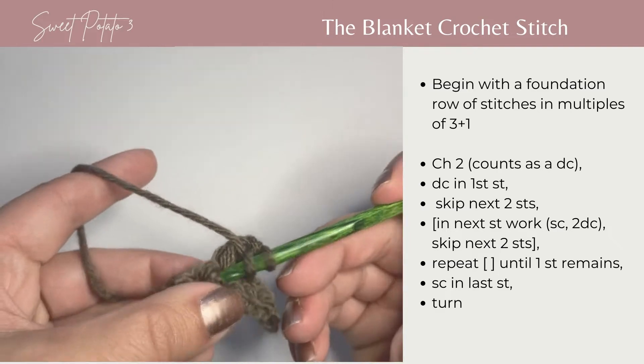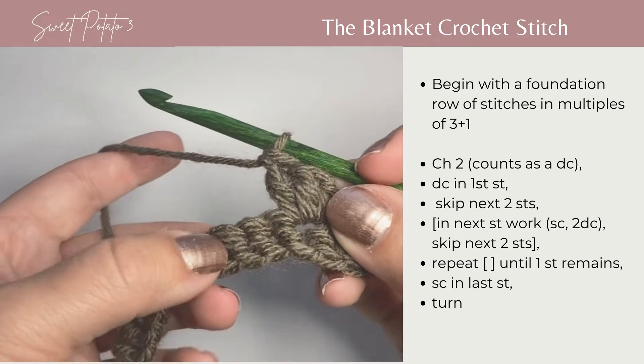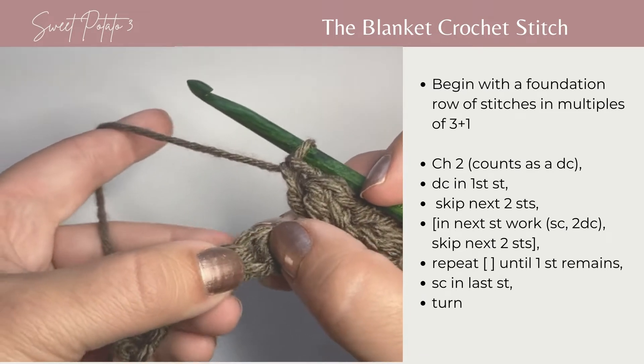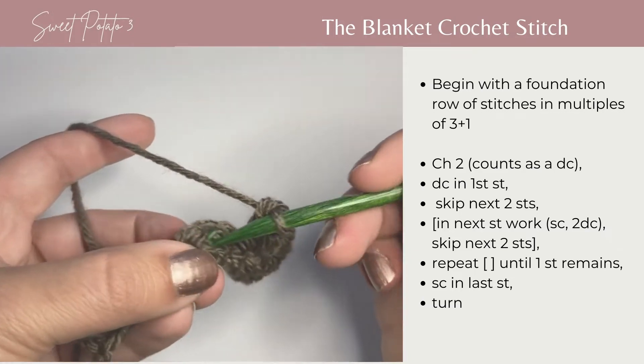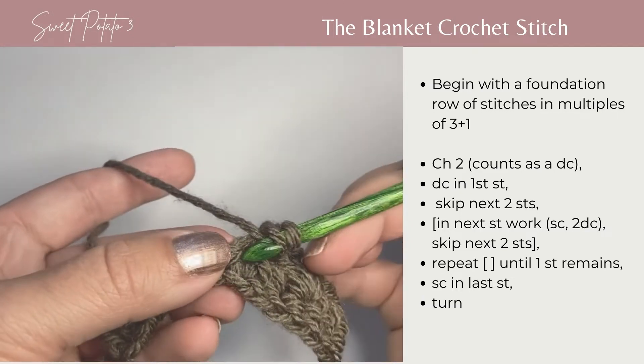This is going to be our repeat for this stitch pattern: skip two stitches, and in that third stitch you're going to work three stitches — a single crochet and two double crochets.